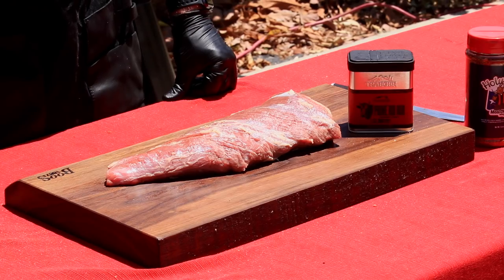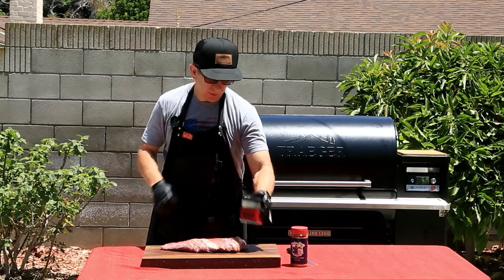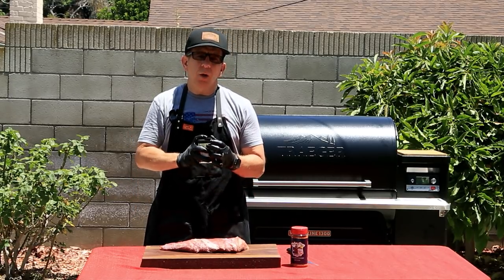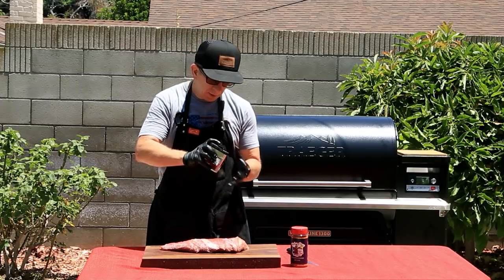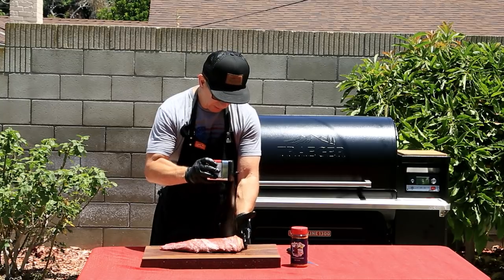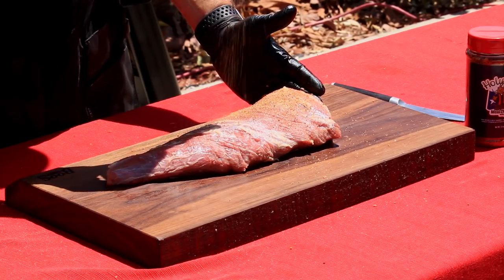Now let's season up our tri-tips. First we'll be using a rub from Traeger — their prime rib rub. It's primarily made up of garlic and rosemary. When applying the rub, make sure you evenly apply it, hitting all sides. It's important to let it rest for 20 minutes before applying our second coat.